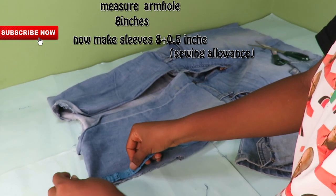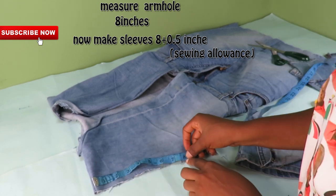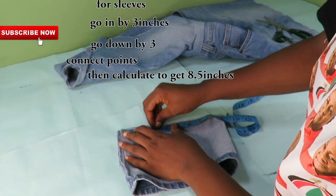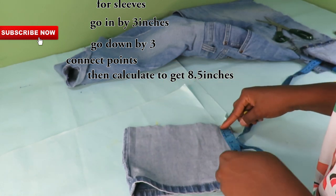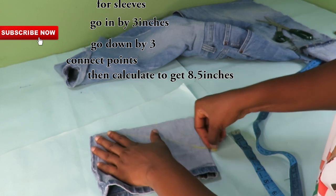For the sleeve part, I will go ahead and measure out what I have on the armhole on the top. While making my sleeves, I will make sure that everything comes to 8 inches close — half an inch for sewing allowance.